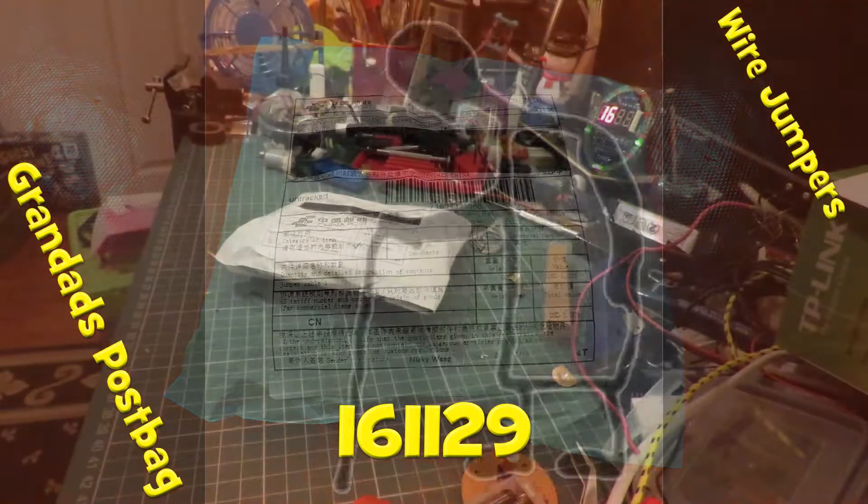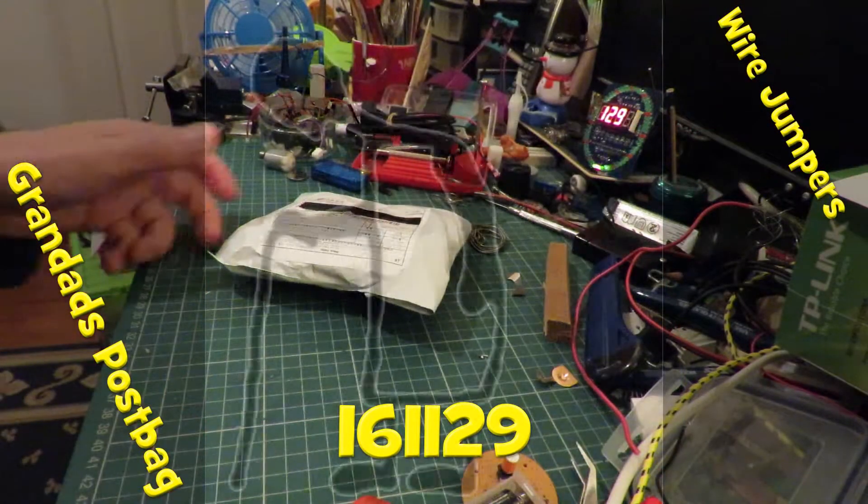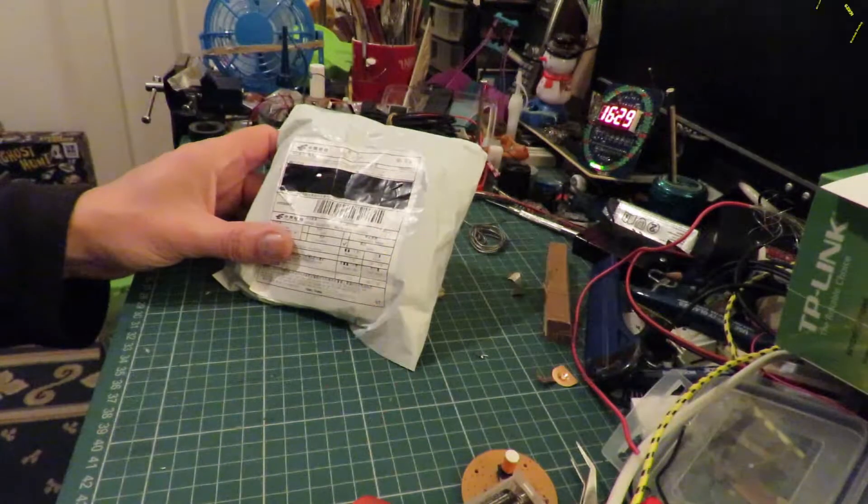Hi guys. Postman's been, so it's postbag time. Not on my normal table at the moment — I've had to vacate that, so we're up in my workroom.